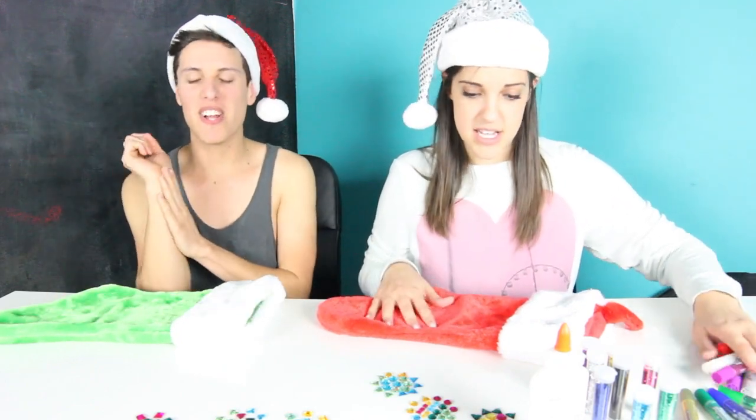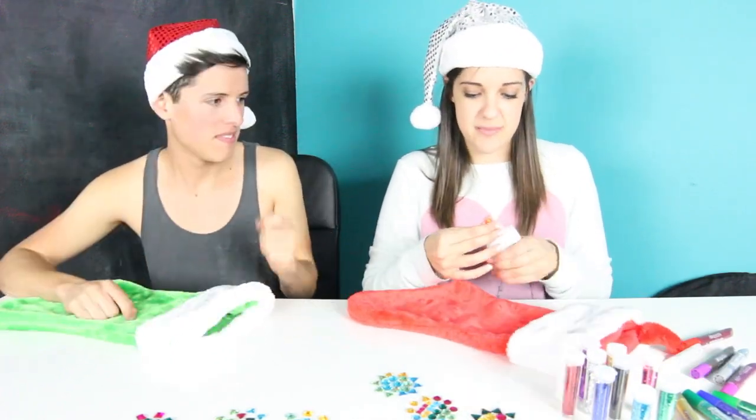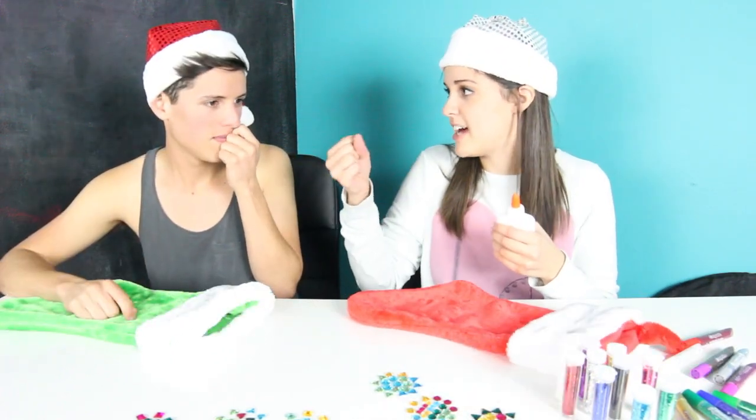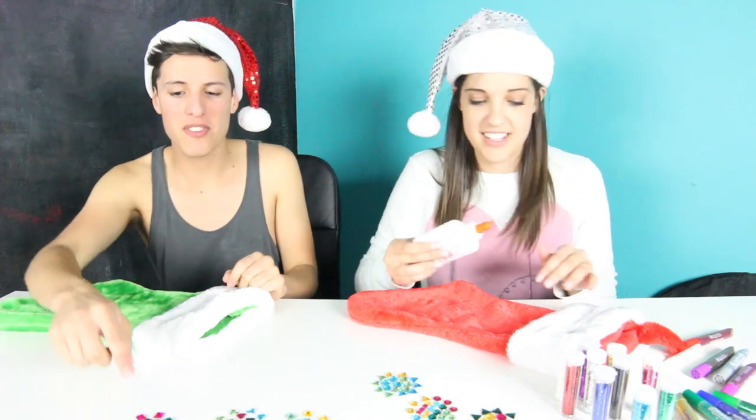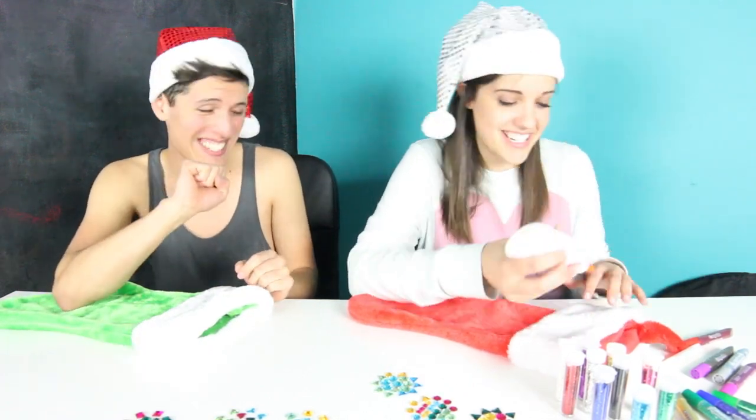I can bleed glitter — all you need is a knife. You bleed glitter? Just give me a knife. I'm going to write my name in glue and then pour glitter on top and shake it off. You're so smart because I was going to bedazzle it but I wasn't sure. You were going to bedazzle your name? I was going to get really detailed. Oh my gosh.